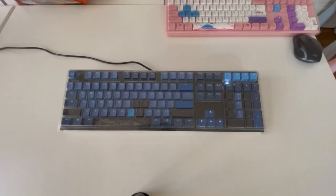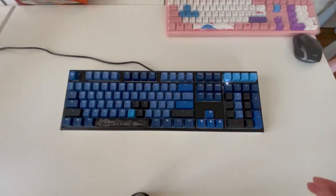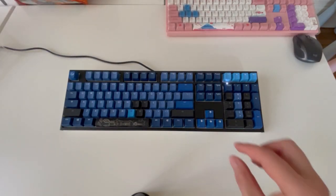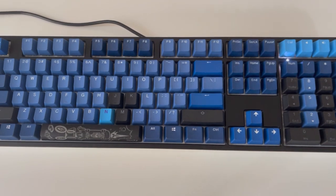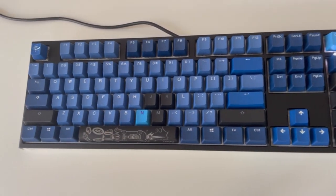So this is the keyboard after changing the keycaps — some of them are still to be replaced, but let's jump to testing the color modes.